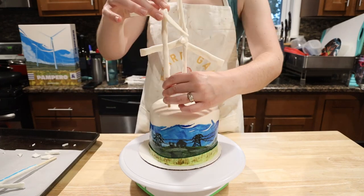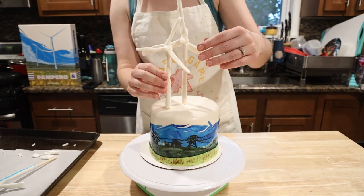Time for the best part! Take your wind turbines and put them on your cake! Huzzah!